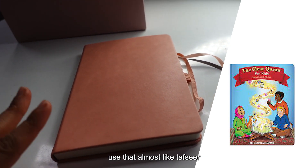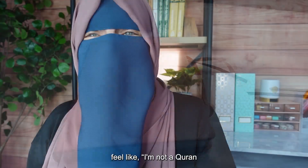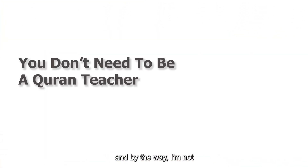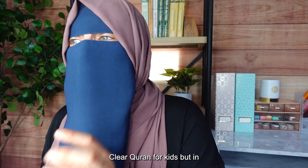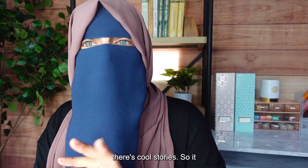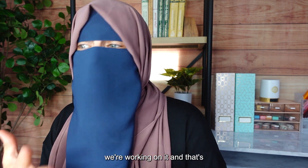We use the Clear Quran for Kids almost like tafsir, just to have a conversation — it wouldn't go too deep. Moms who feel like, 'I'm not a Quran teacher, I can't do this' — you don't need to be. And by the way, I'm not sponsored by the Clear Quran for Kids. But in there, you could literally have the whole conversation. It's outlined for you in bullets, there are questions, there are cool stories. It actually does it all for you. I just open up a surah and we work on it.